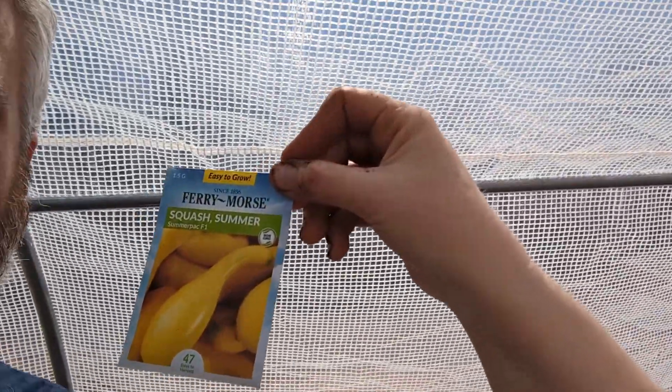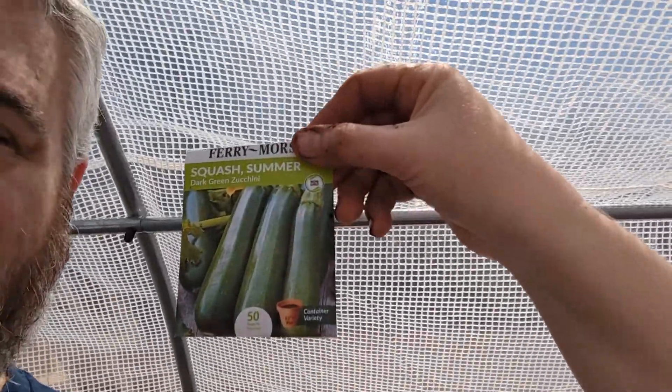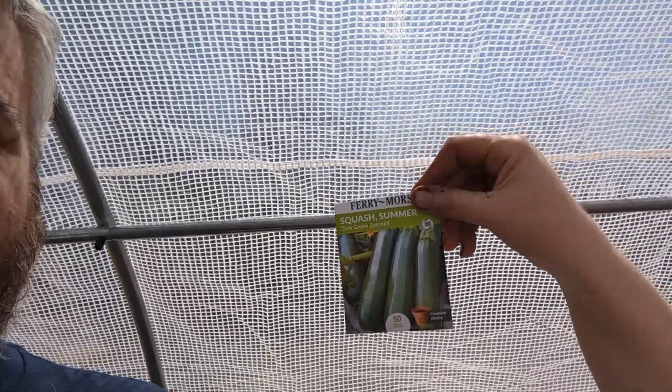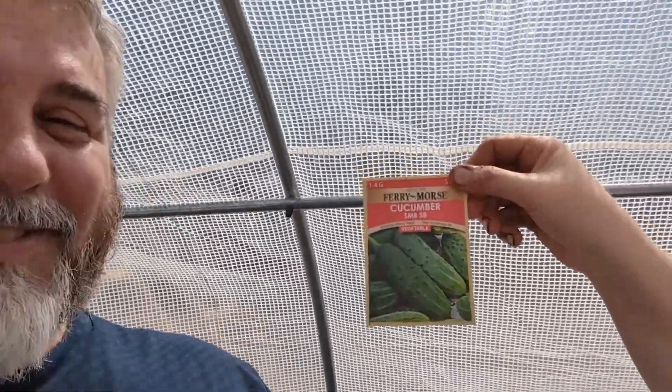We did rows on the next tray. The first row will be yellow squash. The next one we did some bell pepper because we love bell pepper with eggs in our omelets. And we did some zucchini — well, it's a summer squash. It's the green one.